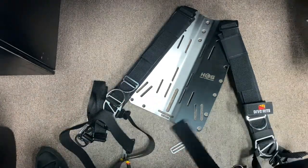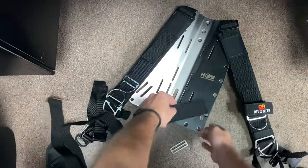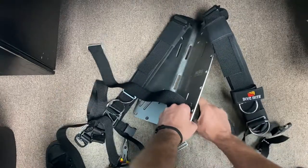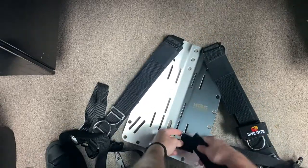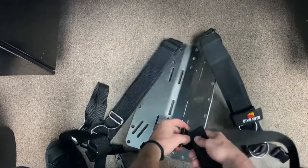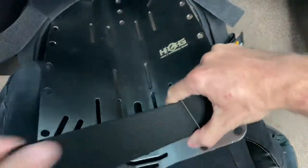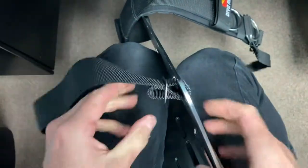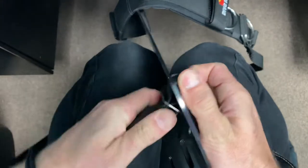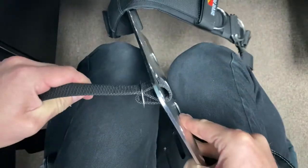We'll go ahead and do the right side assembly first. We're going to pass it through the close slot and out the far one, and just give it a run through that tri-glide. You can see you're only going to be able to get it so tight because you've got a lot of thickness in that sewn area - but that's about the best you're going to get it.